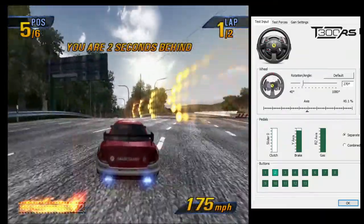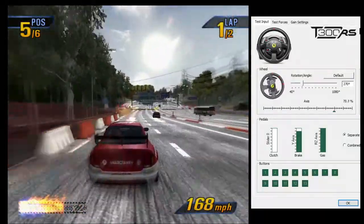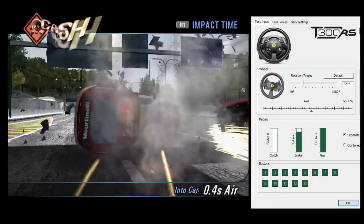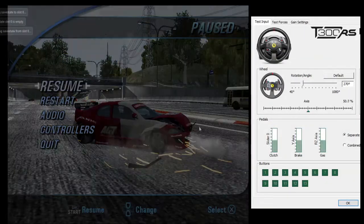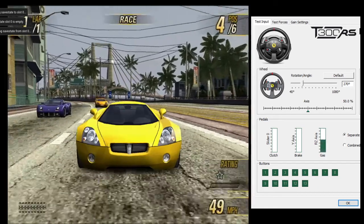So yeah, it's a shame that this game doesn't really work properly with it. You can play it and the cars feel really good. It feels like a proper arcade-style experience, like an arcade you would find in a casino. But that bug is just really unfortunate and annoying.